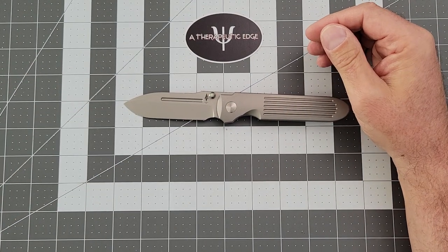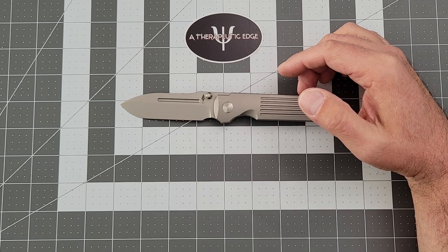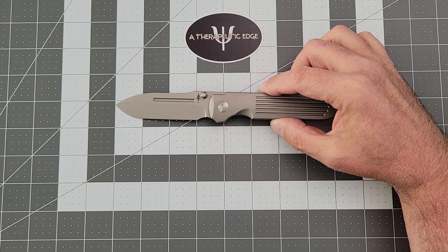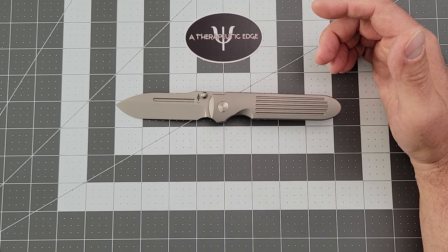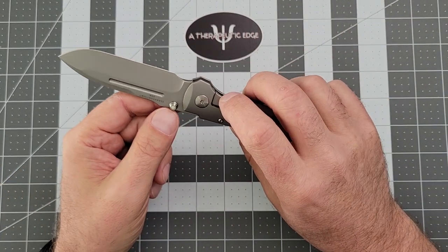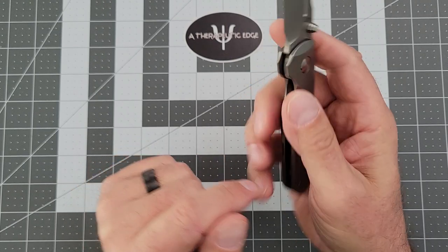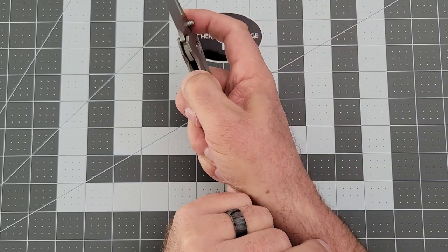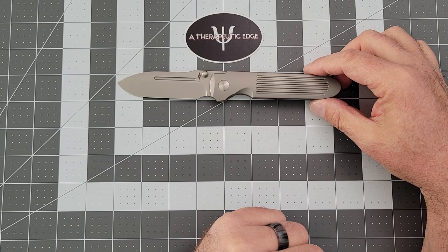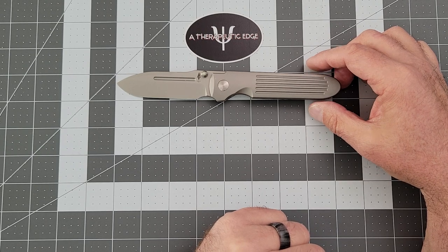Let's take a look at what you get. You get a Teravantium blade, which is their specialty-designed blade steel for Terrain 365. Everything I've seen online tells me it holds an edge exceptionally well, and in the couple of weeks I've had it, I haven't seen anything to prove them wrong. The thumb studs have got glow material in them — they've got these little inserts — and the action on this thing is just out of this world. You get just a hair over three inches of cutting on three and a half inches of that Teravantium steel.